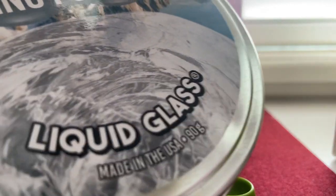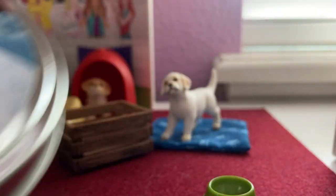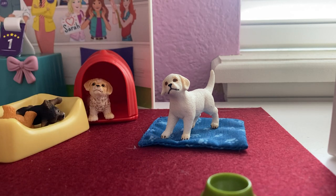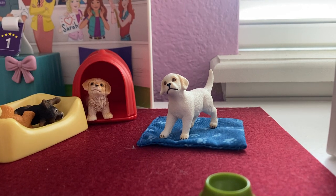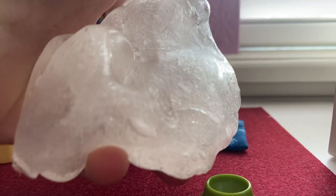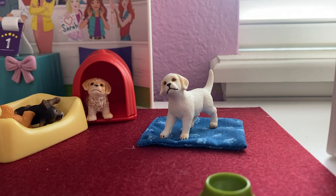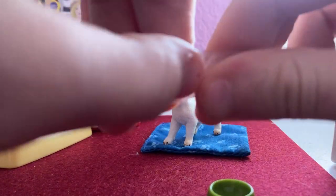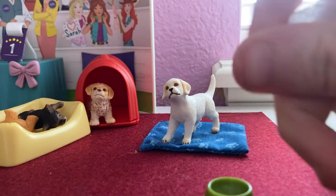The putty I'm using is called Liquid Glass Thinking Putty, and this is from Crazy Aaron's. I got this at Barnes and Noble, same as the putty set. Let me show you guys how much it comes with — this is how much, which is not bad. You can use any of this just to put some water in the little bowl. I'm gonna use about this much and hope it's enough.